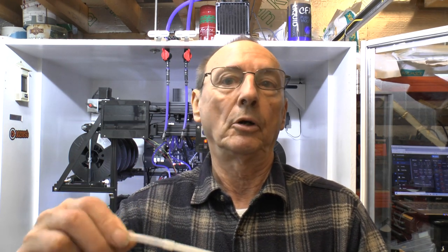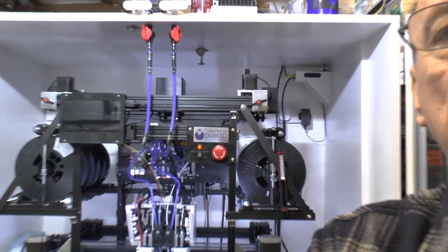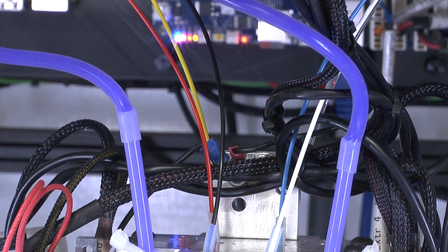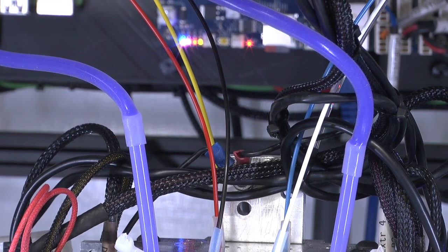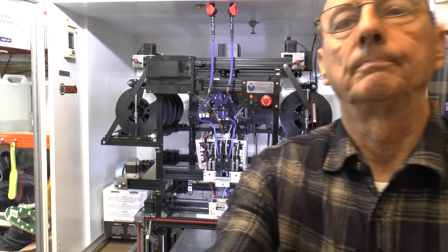I found some 4mm ID tubing which I managed to stretch over the 6mm OD pipe. I'll show you on the printer — it ain't pretty but it kind of worked. It'll do for now until I buy some proper clips and maybe get some proper size tubing.